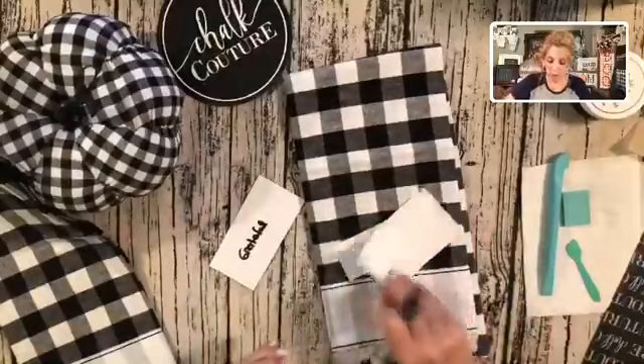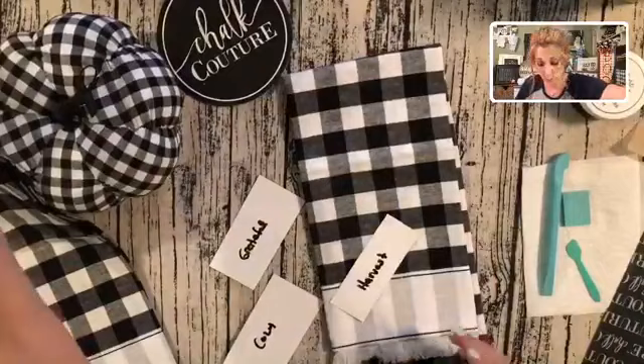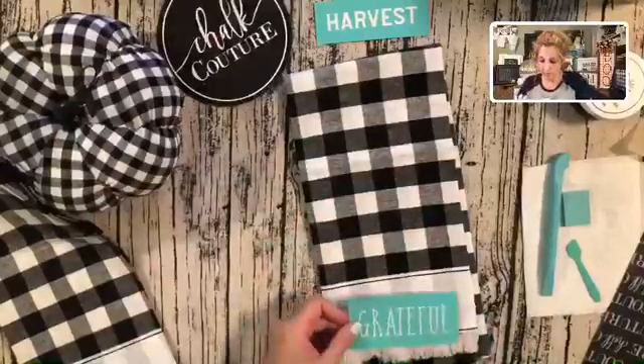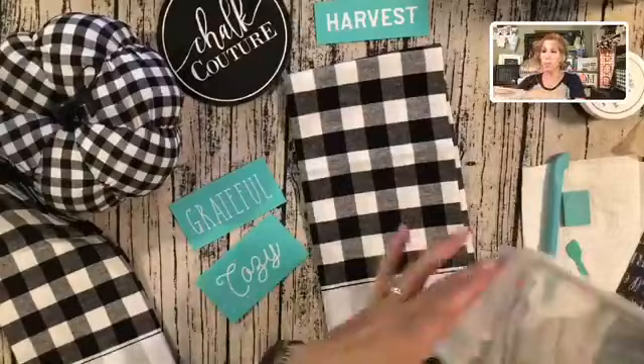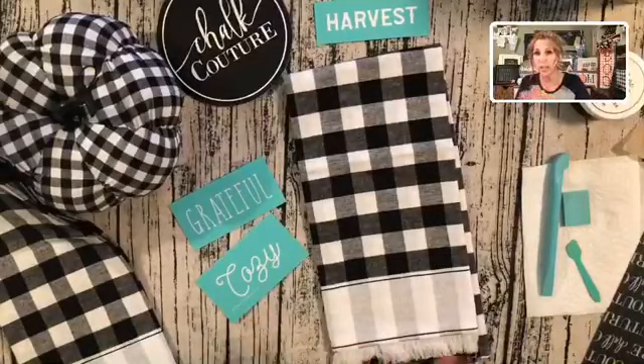Oh, I spelled that wrong — 'grateful.' You're writing on the back of these just because you want to know which side of the carrier sheet the transfer goes back on once you clean them. These are all reusable — you usually get anywhere from eight to ten uses out of one transfer, and I've definitely gotten more. I think I'm going to use the word 'grateful' and 'cozy.' Once we're done, the transfer goes in a little container of water, you wipe it off with a Clorox wipe, let it air dry, and it goes right back on that carrier sheet.